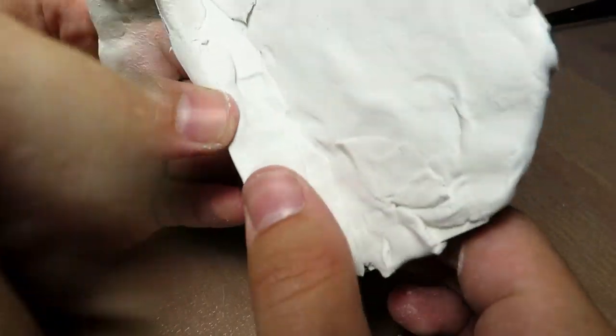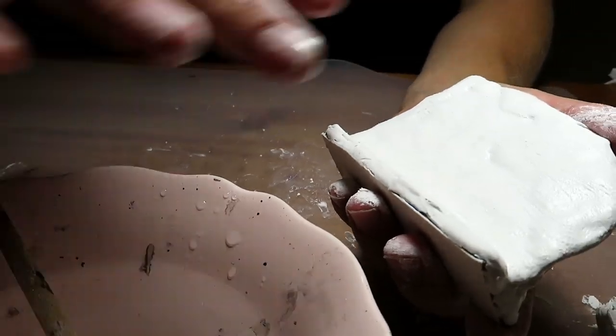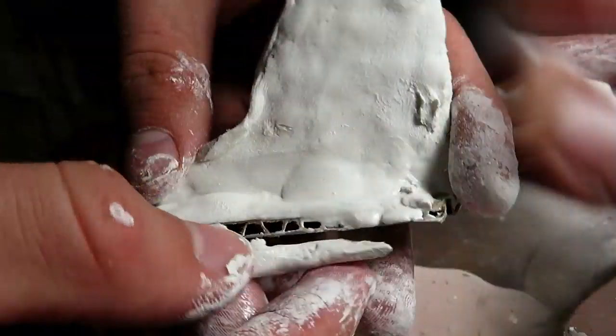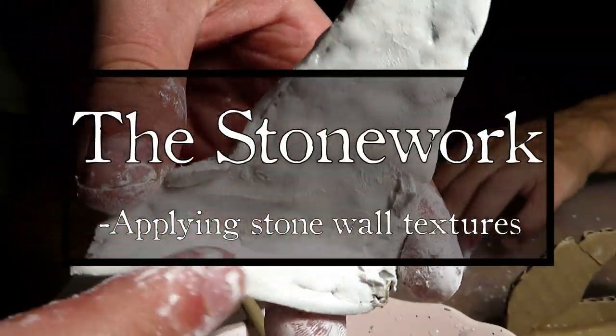Of course, it does take some time to do this. Once fully covered, we evened out the clay surface with wet clayworking tools, and then with wet fingers. After finishing the rest of the pieces, we were ready to start applying the stonework textures.